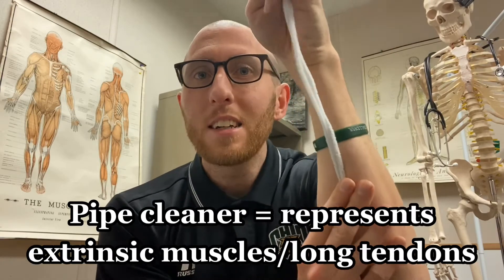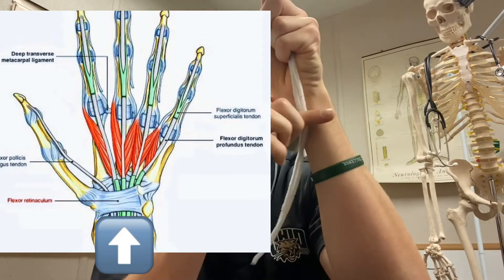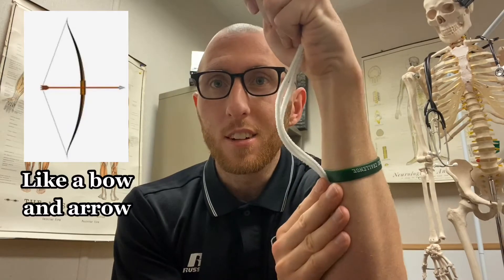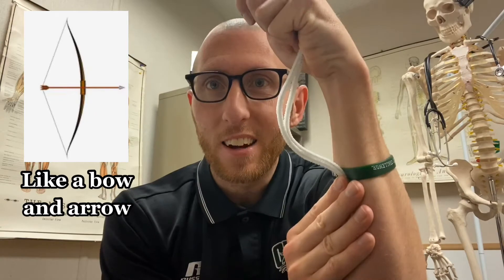Now, if I didn't have what's called a flexor retinaculum — which is a piece of connective tissue right here on top of these tendons — and I want to contract these tendons, here's what those tendons would do: they would bow string. Notice how I flex, it almost makes like a bow and arrow. Those tendons pop right out of my wrist.